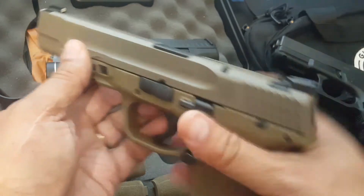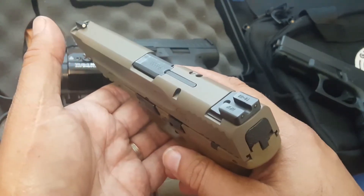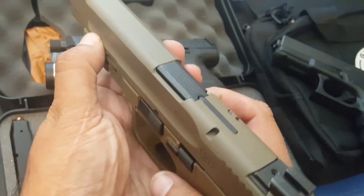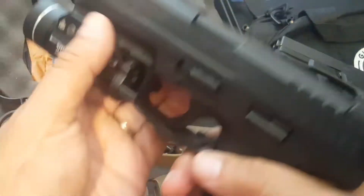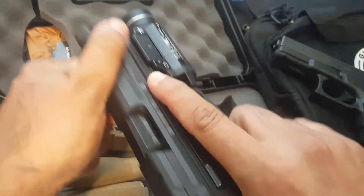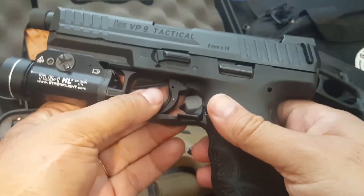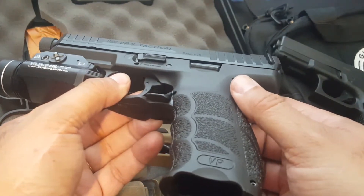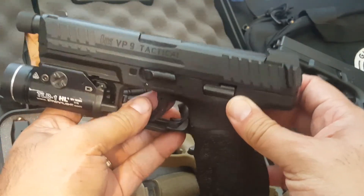Why are they necessary? Why do people use them? Some people want to use them for a press check — in other words, you pick up a gun and you don't know if it's loaded or if there's a round in the chamber. So you pull back on this a little bit and you can sneak a peek and see if there's something in the chamber.